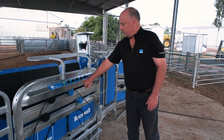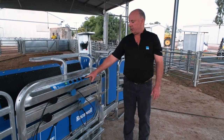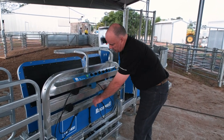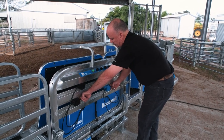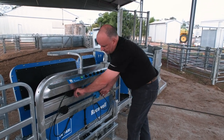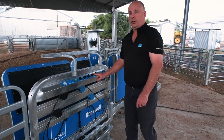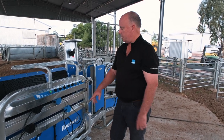Going forward to our catch, we have two options: auto catch and manual catch. On auto catch, our magic eyes are working — as the sheep covers a blue sensor and a black sensor together, it will automatically catch. We'd use that if we're looking to automatically catch our sheep so we don't have to do so manually.